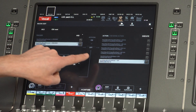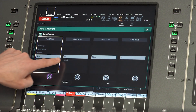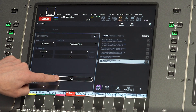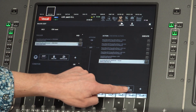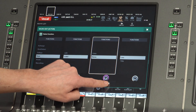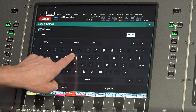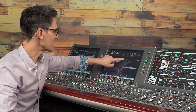Duplicate this action and change the function to Label Color, setting the value to green. Duplicate once more — this time we'll have Label Name and Line — and set the text to say 'normal.'